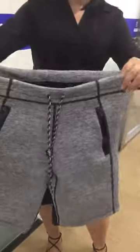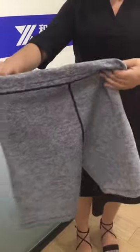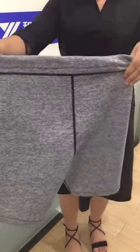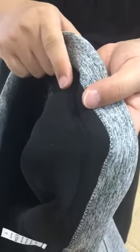Another one is a heavy material. This one we made in neoprene, which is way heavier than the one we just showed you. You can also wear it for a workout or like a bathing suit, because the material of this one is the same as a scuba diving suit.